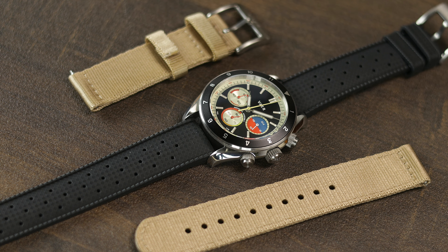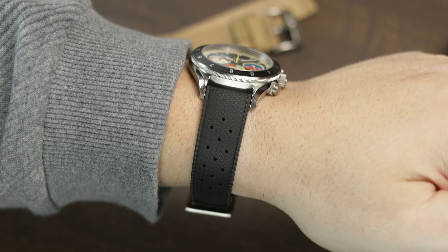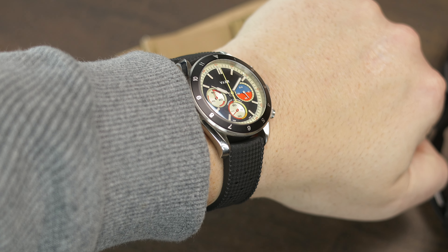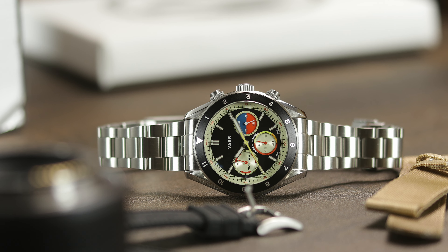As usual, there will be quite a few strap choices, and Veyer sent me a few. Of the three on this model, I prefer the tropic rubber. It's not a fitted end strap, but the way it fits in the lugs it kind of feels that way, as the rubber actually rubs up against the case, and in this instance that's actually a good thing. It makes the strap stick out from the lugs a little and it just wears well on the wrist. My wrist is 7.5 inches, and with the 48 millimeter lug-to-lug and a little flare on the strap, it's no issue. The Oysterlink bracelet just doesn't vibe with me on this style of watch, and I'm not a big fan of this style of nylon strap, but that's all subjective.